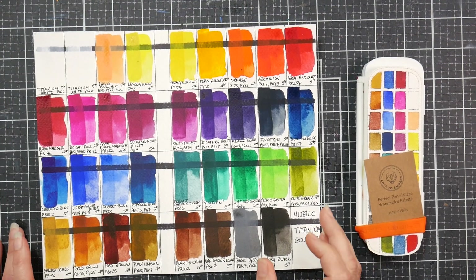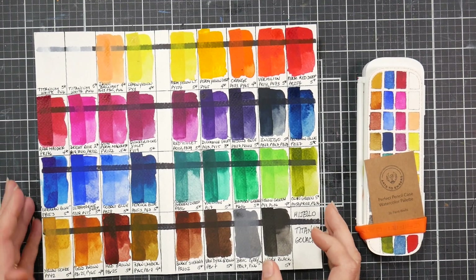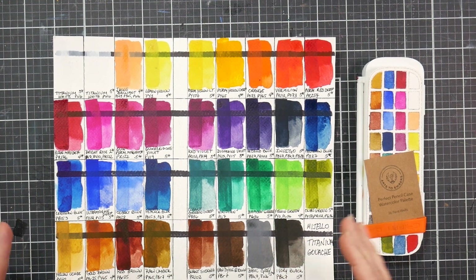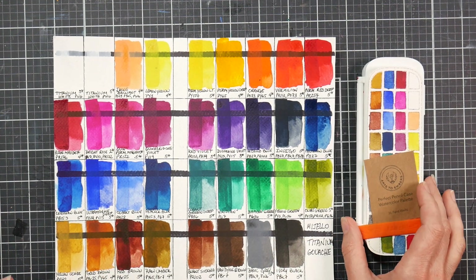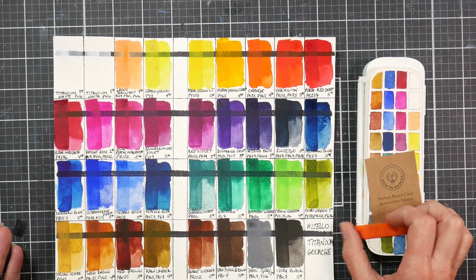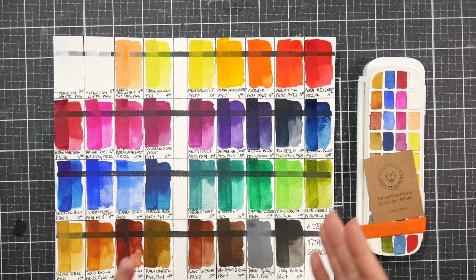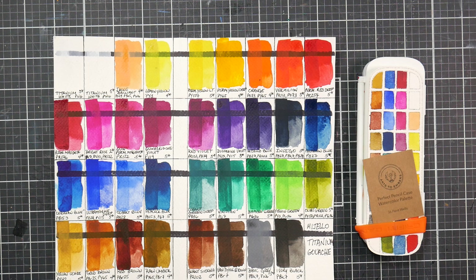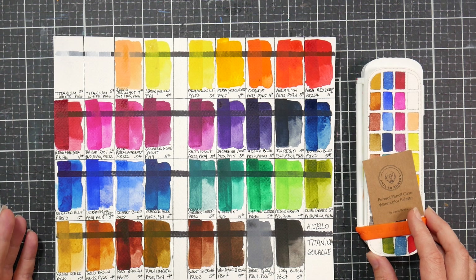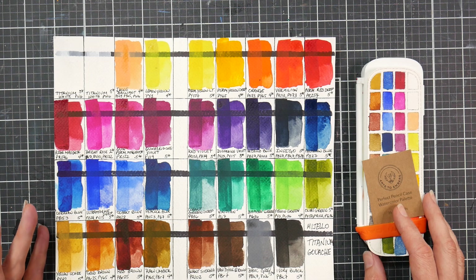Hi, I'm Lindsay, the Frugal Crafter. Today I have a quick review on the Mission Titanium gouache paint. This is a relatively new-to-market product. A couple of years ago, Mijello — the company that makes Mission Gold and Mission Silver — came out with the Mission White Class, which was a hybrid watercolor: an opaque watercolor, kind of a gouache-type product. It was affordable and good quality, but it had a lot of fugitive pigments. Now Mijello has come out with their Mission Titanium gouache.